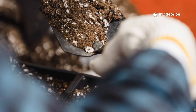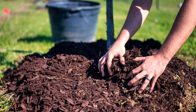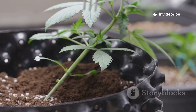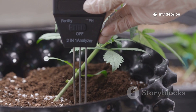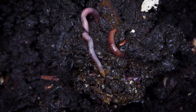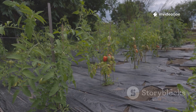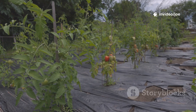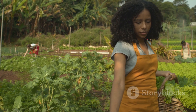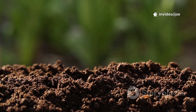Beyond the compost heap, the impact on the soil itself has been profound. In the areas where I have used the molasses mixture as a living mulch or in trenches, the soil has become noticeably darker, more friable, and easier to work. It holds moisture much better, meaning I have to water less frequently, even during dry spells. And it is absolutely teeming with earthworms, which are the best possible indicators of healthy living soil. The plants grown in this improved soil are visibly stronger and more resilient — they have healthier foliage, are less prone to pests and diseases, and produce more abundant flowers and crops. It's a clear demonstration that when you focus on feeding the soil, the plants will take care of themselves.